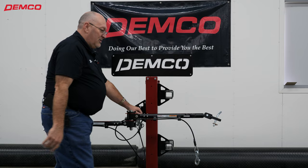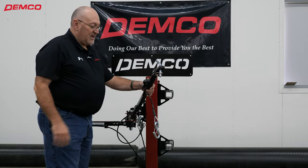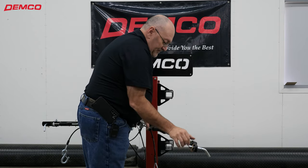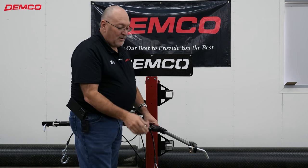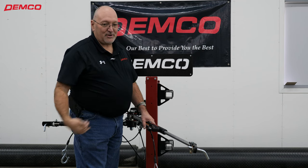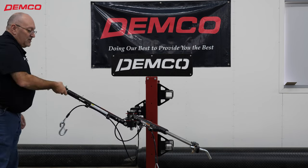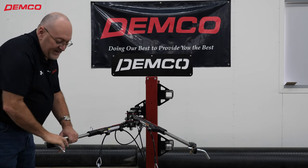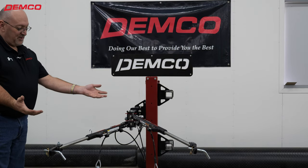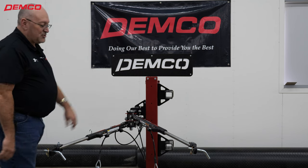Notice I'm not tripping over either arm. I can grab the arm on the passenger side, rotate it down to the angle that I need, slide it out, and do my hookup. I don't have to run around the vehicle, I don't have to run around the coach, and I don't have to stumble over another arm. Now I can grab the arm on the driver's side, pull it out, slide it out, and connect it to my towed vehicle. Independent self-supporting arms — they're not falling down and crashing on my foot, and I'm not tripping over either arm.